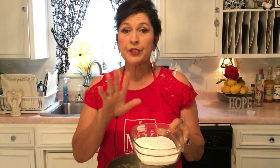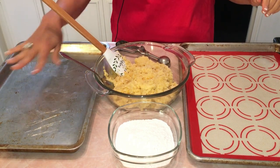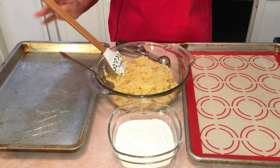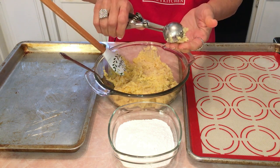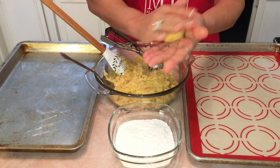The original recipe calls for rolling the dough in two sugars, but I'm just going to roll them in the powdered sugar — feel free to do both if you'd like. For the cookie sheets, I'm using a silicone mat, but you can use a regular cookie sheet sprayed with coconut oil or cooking spray. If you want all cookies to be the same size, use a cookie scoop.